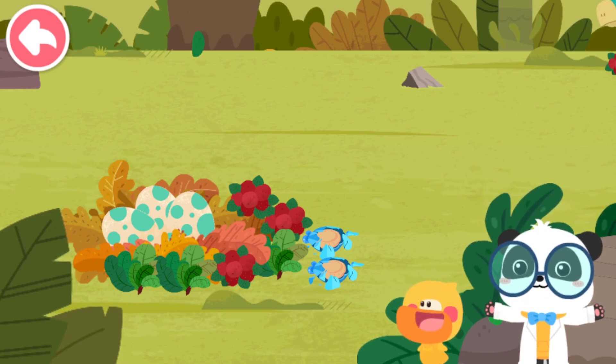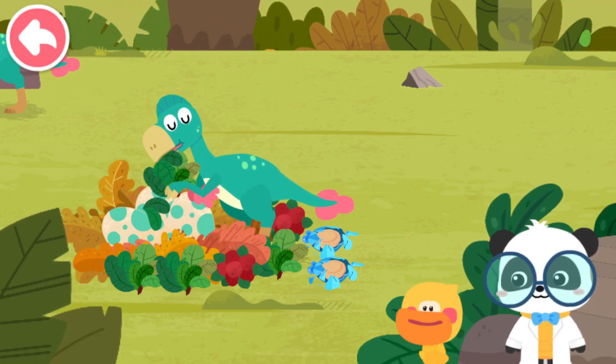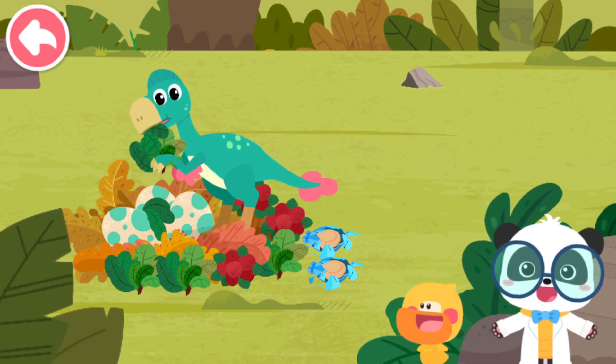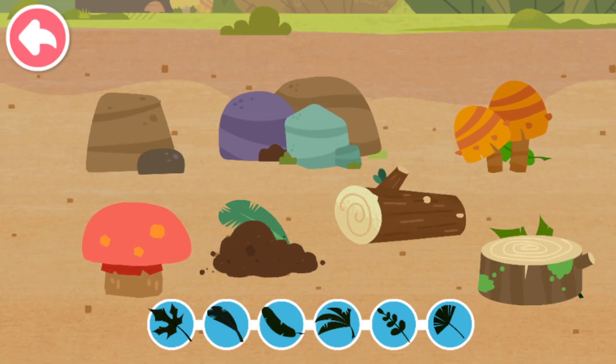The food is ready! Baby Oviraptors are about to be born! Let's go and see how Mommy Oviraptor takes care of its eggs. Lots of leaves are needed for hatching dinosaur eggs. Let's look for some leaves.